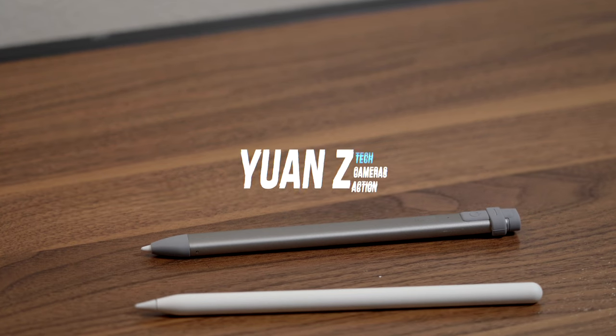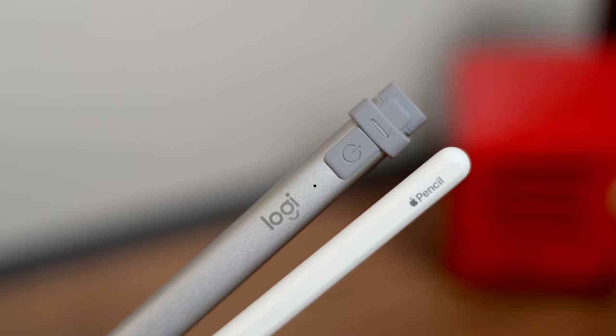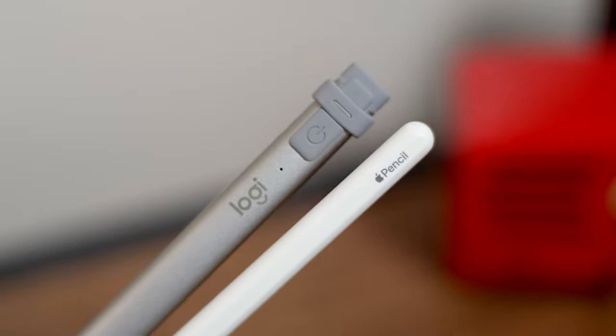Hey guys, what is going on? My name is Yen, and I'm here to help you understand your everyday tech, one video at a time. And today we're talking about the Apple Pencil 2nd generation versus the Logitech Crayon.